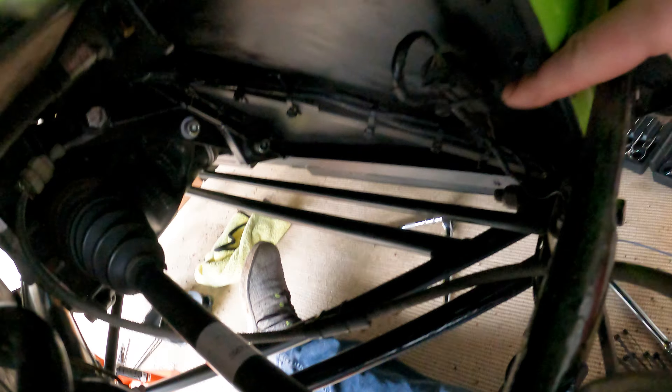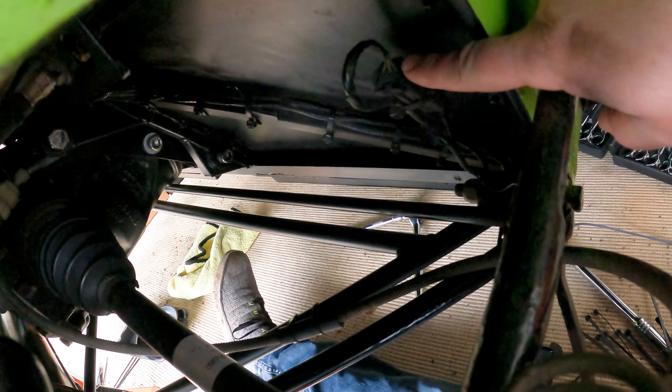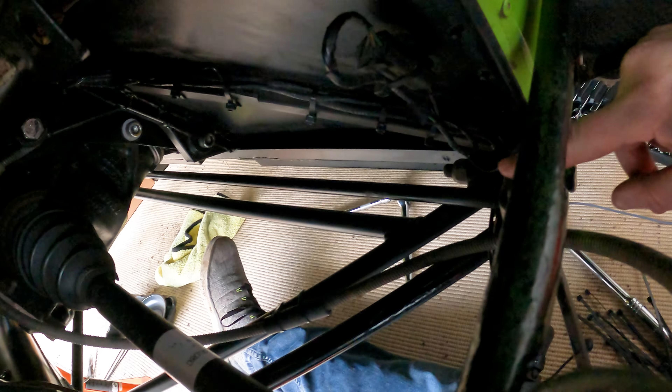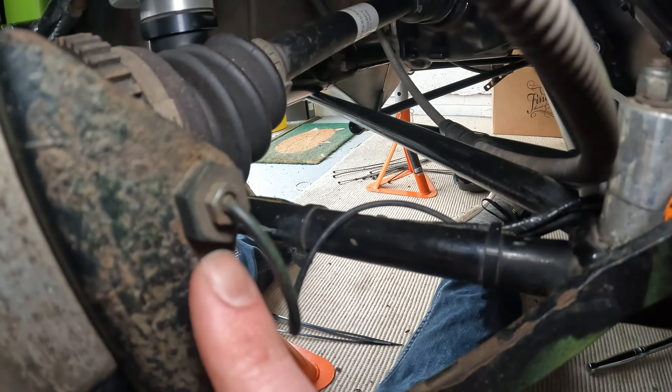Next is to unplug the cable for the speed sensor. The speed sensor is only on the driver's side on the rear wheel. There will be some cable ties that you need to clip off so you can unplug the speed sensor. When we take the drive shafts out later, be careful on this side to make sure you don't damage the speed sensor, as it can be a bit delicate.